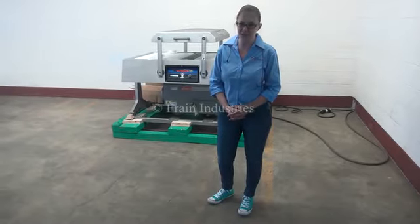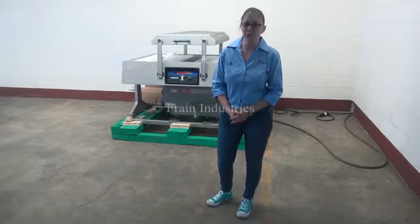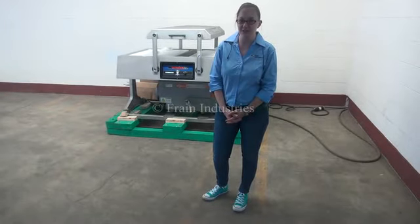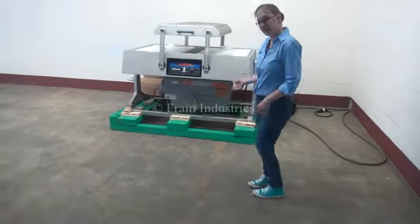Hi, I'm Sandy with The Frane Group. Today we're cycling a Koch vacuum bag sealer. We recommend reading the manual in its entirety before powering up the machine. It is currently set to three-phase 240 volts. We're going to vacuum seal these bags of mozzarella cheese.